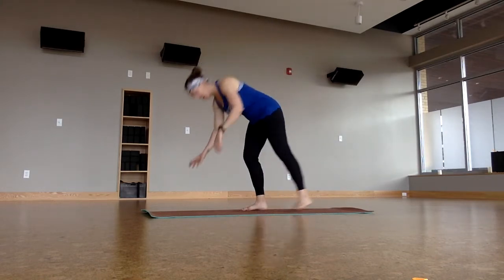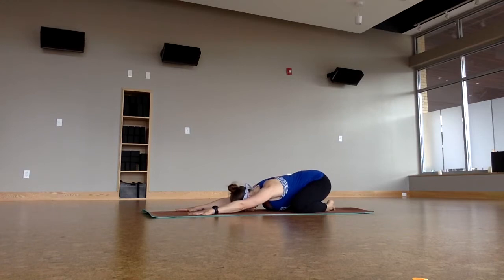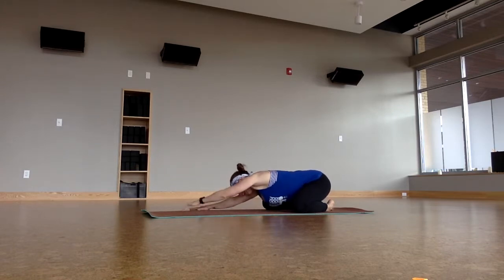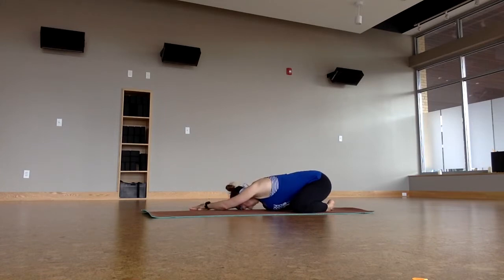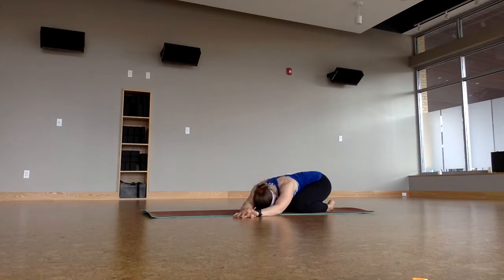We're going to start on our mats in Child's Pose. Let the forehead rest on the mat right there in the space between your eyebrows. Take a couple deep breaths in and out. Let your arms relax. Walk them to the right side of your mat, left hand on top of your right. Breathe into the left side of the body. And then move to the other side of your mat, right hand on top of left. Breathe into the right side of your body.